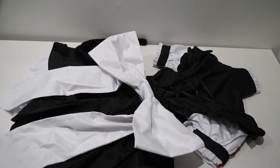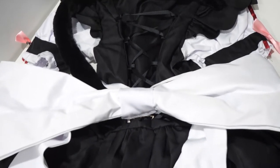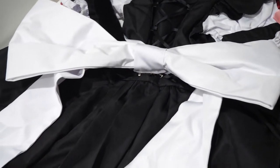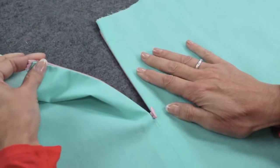The lace-up corset in the back is functional, and unfortunately the only way to get in and out of this cosplay. I was surprised that there wasn't a hidden zipper on the side — that would have definitely made things easier.